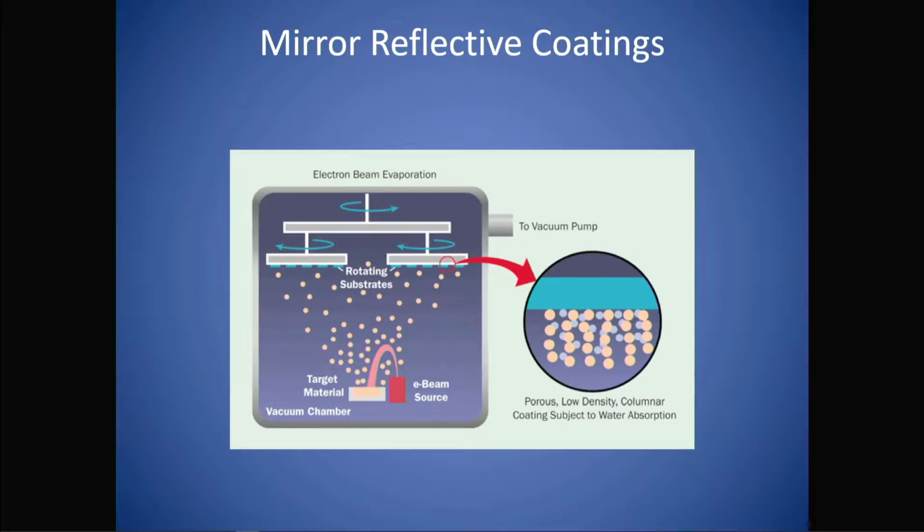Traditionally, the thin aluminum reflective layer of a mirror is made by evaporating aluminum with either heat or electron beam in a vacuum chamber, and it just passively disperses and deposits onto the glass mirror surface itself. Those films are very porous, very weak — not a very dense layer that's very easy to damage if you don't wash it carefully — and as a result, you should wash it very rarely. The reason why you can clean your eyepieces is that the eye lenses are probably designed without coatings so that you can clean as much as you want without having to fear rubbing anything off.